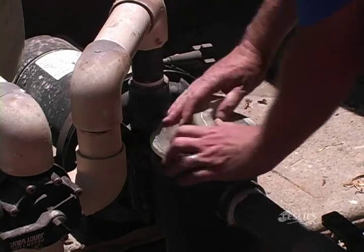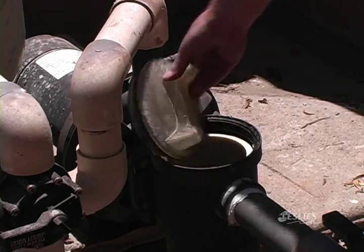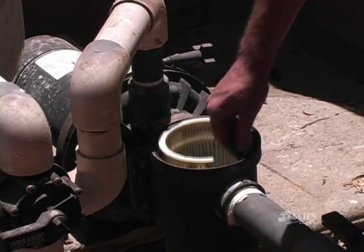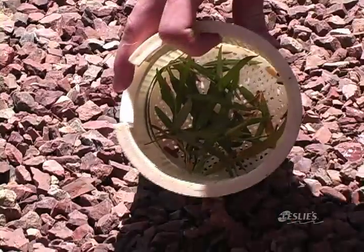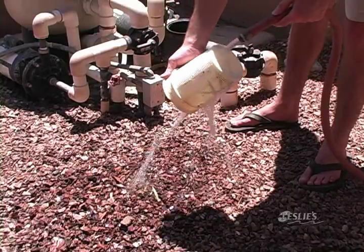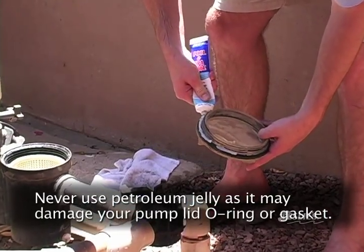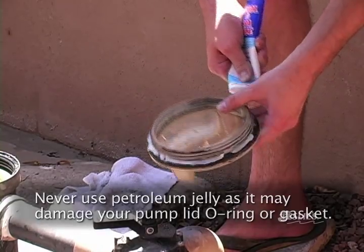The basket in your pool pump needs to be emptied on a regular basis too, especially after heavy rain and wind storms. Your pump basket will trap leaves and debris before they enter the filter. A clogged basket can damage your pump and cause pool circulation problems. Make sure the o-ring or gasket inside your pump lid is in good condition and well lubricated with Leslie's Pool and Spa Lube.